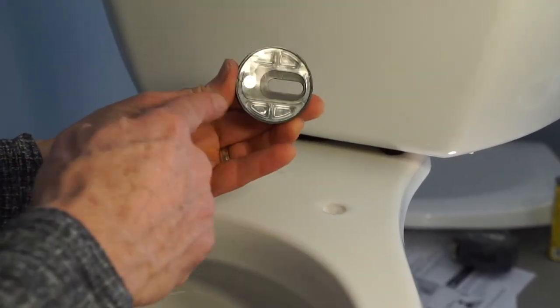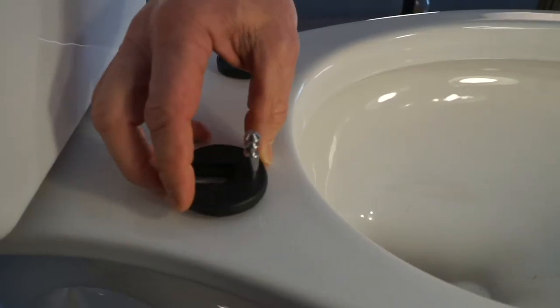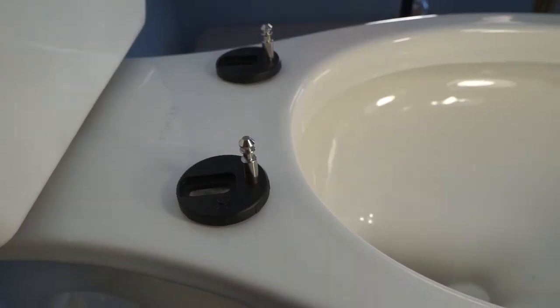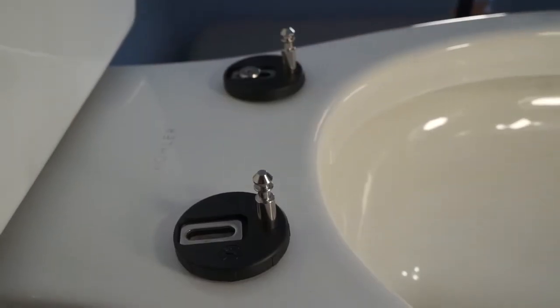The seat mounting bases have rubber gaskets built in. Place the mounting bases over the holes in the toilet, making sure the posts face the front of the bowl. Place stainless steel washers in the mounting base slots and insert screws.